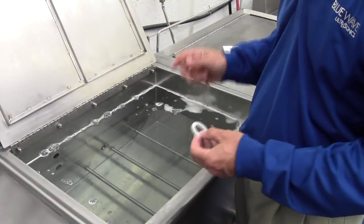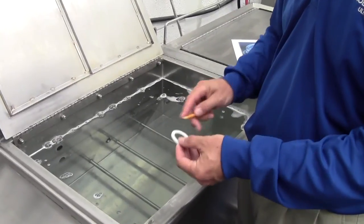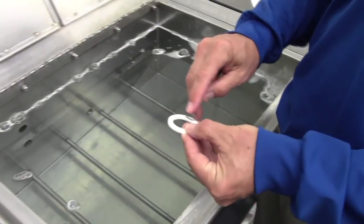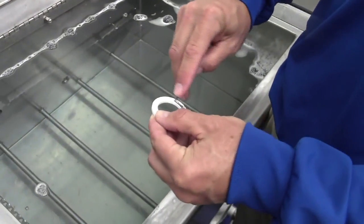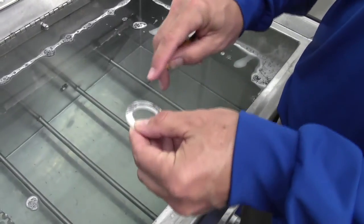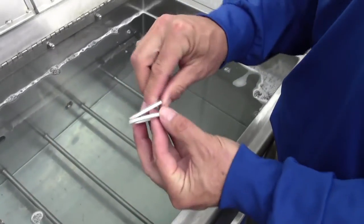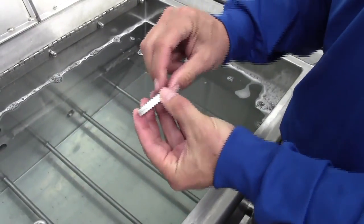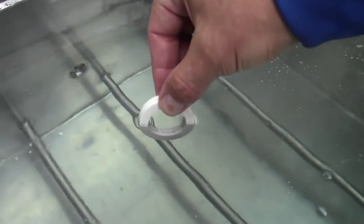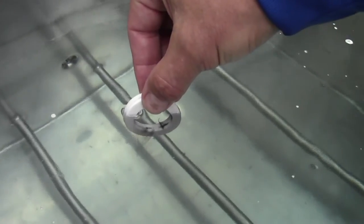As I mentioned, the cavitation process is invisible to the naked eye and it cleans extremely intricately. We showed how it removes the graphite off the ceramic ring, but if we do that again — coat the ring and put another ring on top of it and hold them together — then turn the ultrasonic tank on, you'll see the graphite actually being driven out between those two flat surfaces.